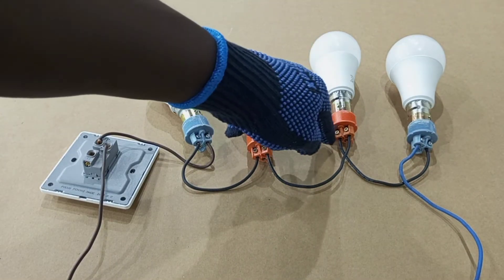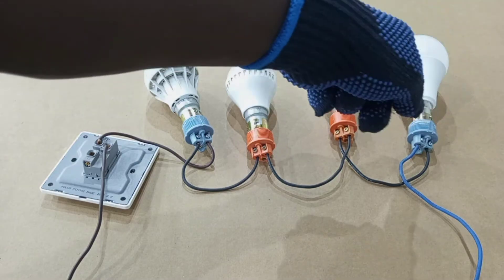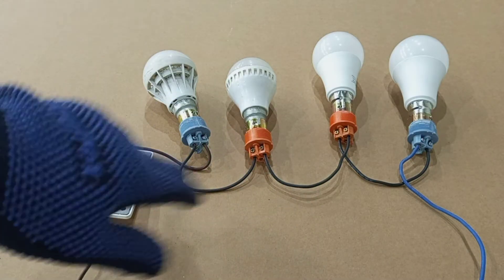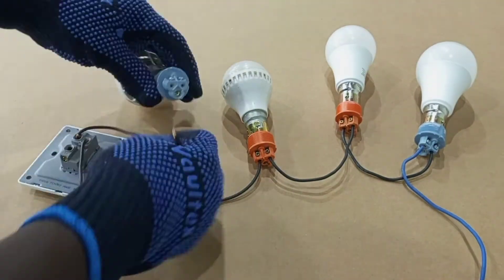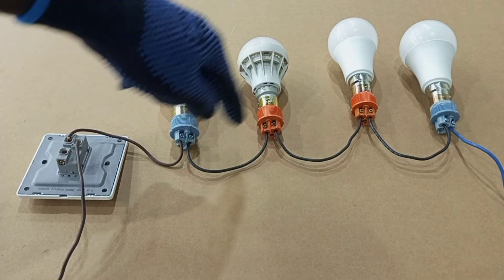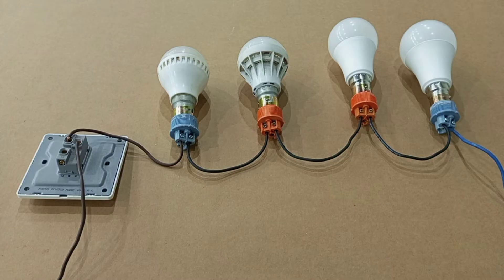Then you take another connection from the second terminal of the third lamp to one of the terminals of the fourth lamp. The second terminal of the fourth lamp, you connect your neutral from there to supply. So here we have live through the switch wire, and then we have neutral. In the middle, we have only one line running from one terminal to the other. If it is five lamps you are connecting, you continue like that, and then the second terminal of the last lamp takes the neutral to board.